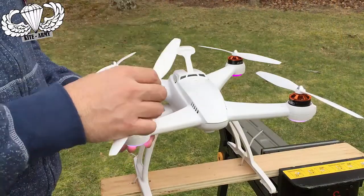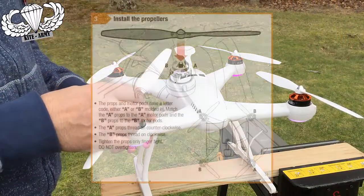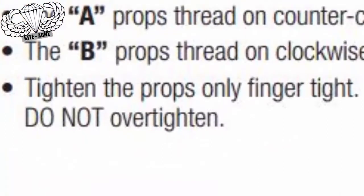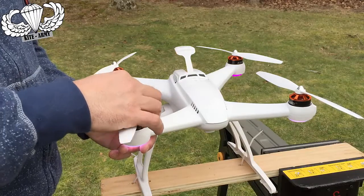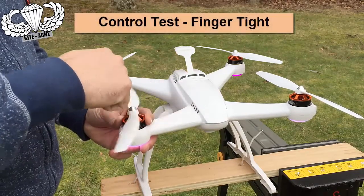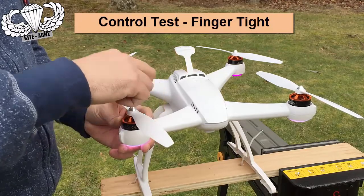The instructions recommend attaching these propellers finger tight to the drone. The problem is, what is finger tight? For one person finger tight is probably different than another. Let me attach these in a way that I think most people would feel was appropriate — spin it around a little bit, hold the motor, a little twist.